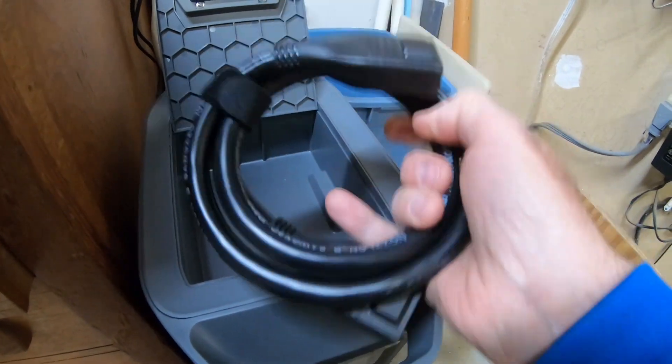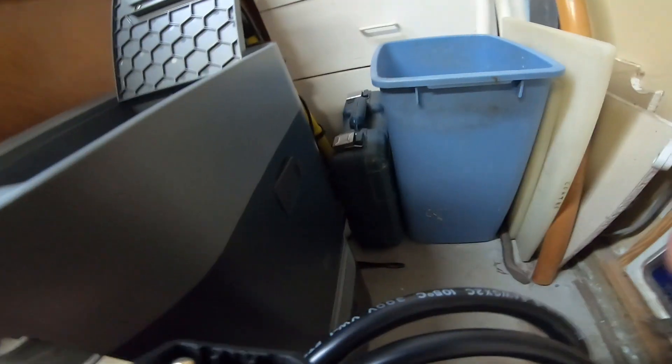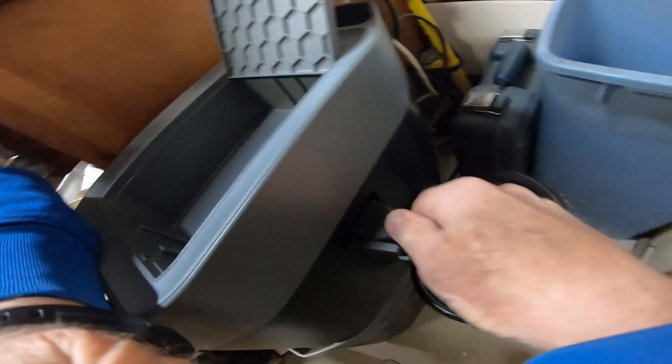Here's our cable. Both sides are the same — it's got a keyed connection. If we flip open the cover, the pointy side goes to the right. It's in there snug. Here's the cover on the bottom battery — it's on the right-hand side if the display is pointing towards you, and the pointy side goes to the right.